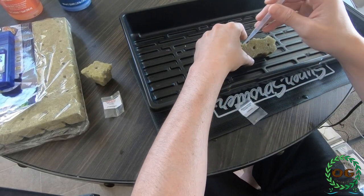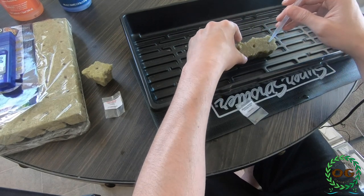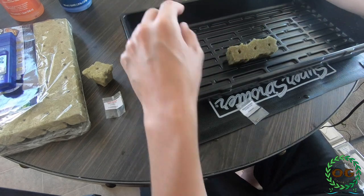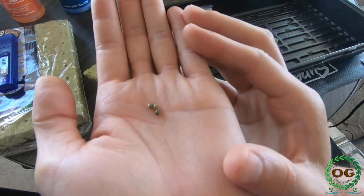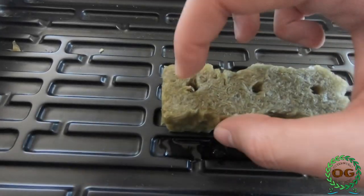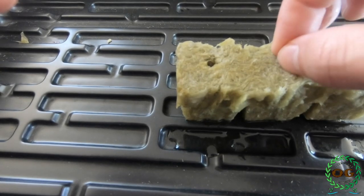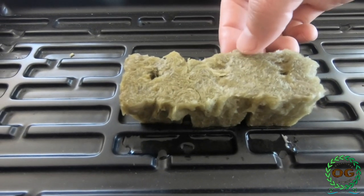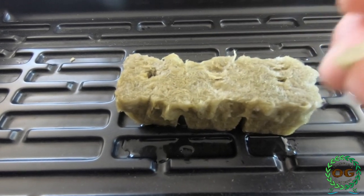Now that I have soaked the rock wool I can place the seed inside the pre-made hole. If your rock wool does not have a hole, simply get a toothpick or a paper clip and gently make a pea-sized opening about a quarter inch down. Once the seed is inside I can either gently squeeze the hole together or get a piece from the side and cover the top, because I don't want any light getting in until the seed has sprouted and leaves start to show.